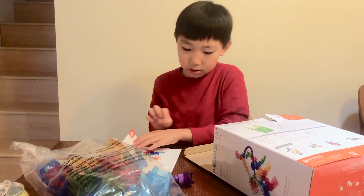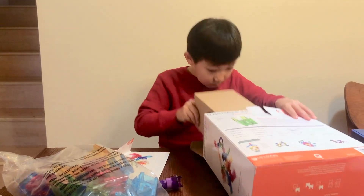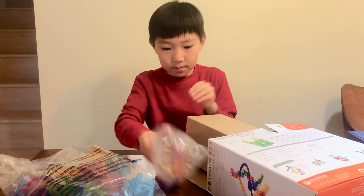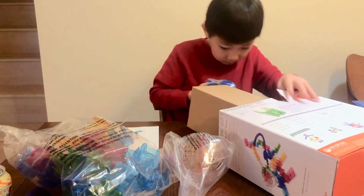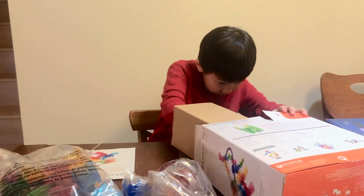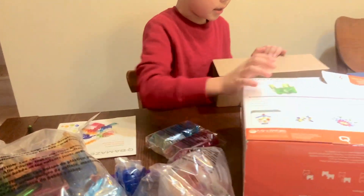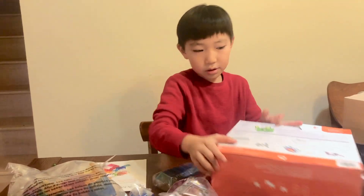There's a junction. This is hot. Whoa, what are these? And that's it — those are all the pieces.